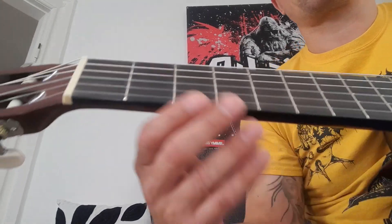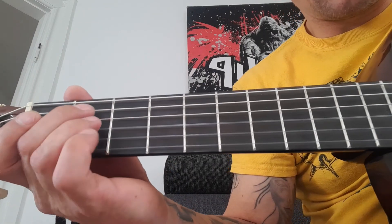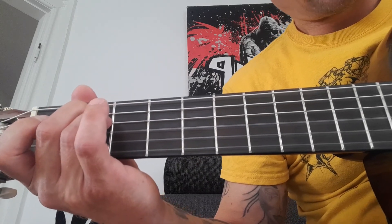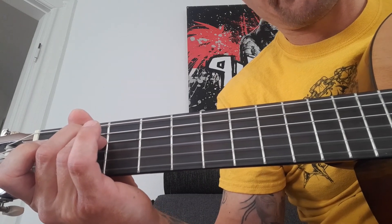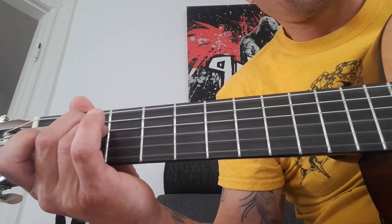Welcome to guitar lesson number five. Today we're gonna play some E minor and a G. You know these from the other chords if you've seen them. If you haven't, please go back and see number one, then number two, three, four, and five, and then you will learn all the chords.